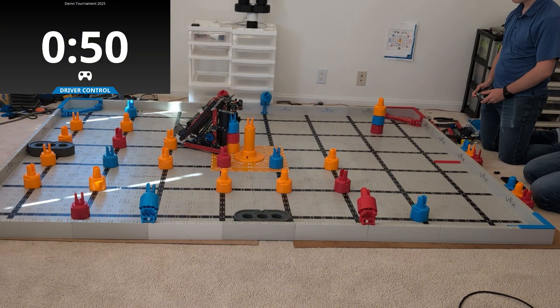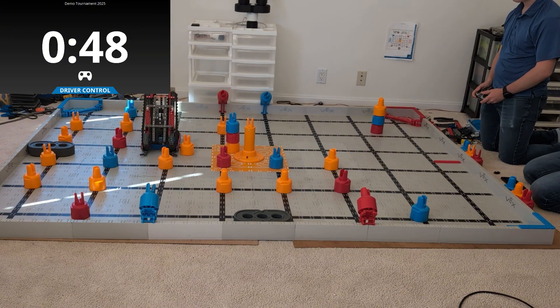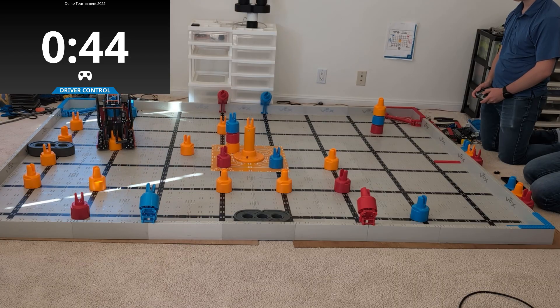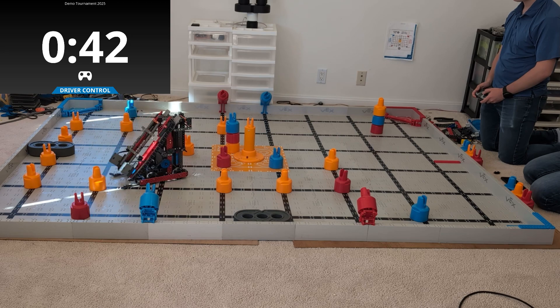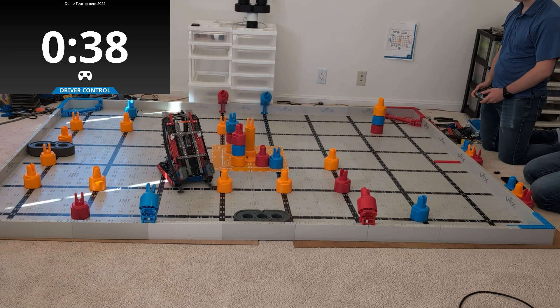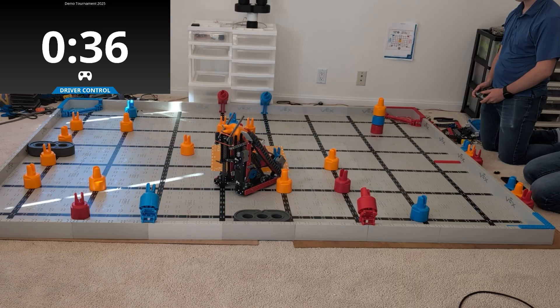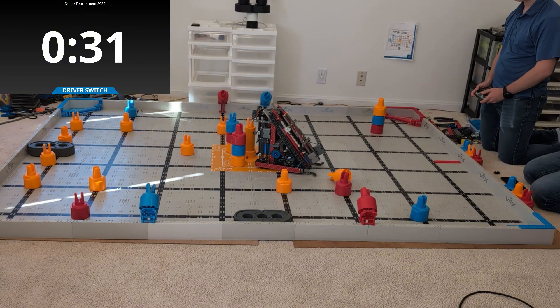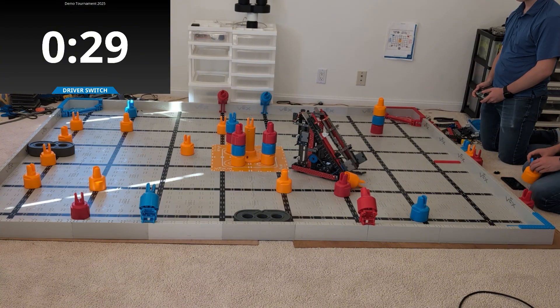Now, this robot is a really fascinating robot. Basically, how it works is it's able to grab these pins. It doesn't flip them over and do the fancy flips that I was originally trying to do. Instead, this robot almost keeps the pin perfectly vertical and just lifts up and stacks it down on the stack in the back. One of the things that I found that was really crucial with this robot is the angle of the conveyor.